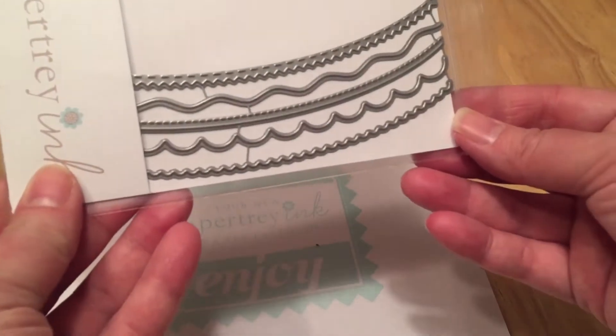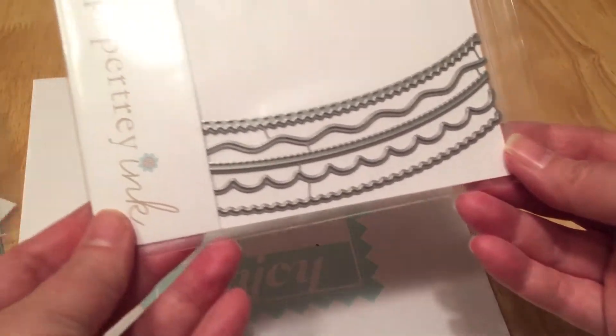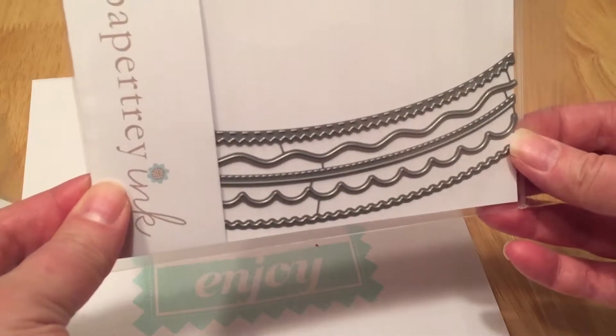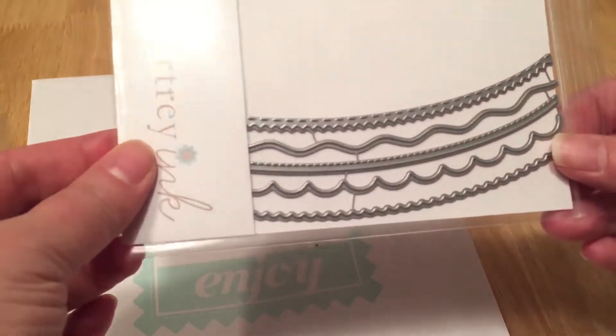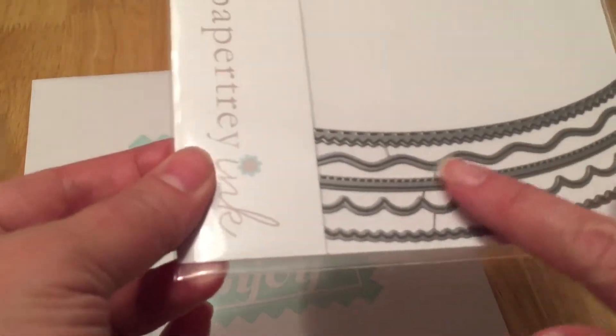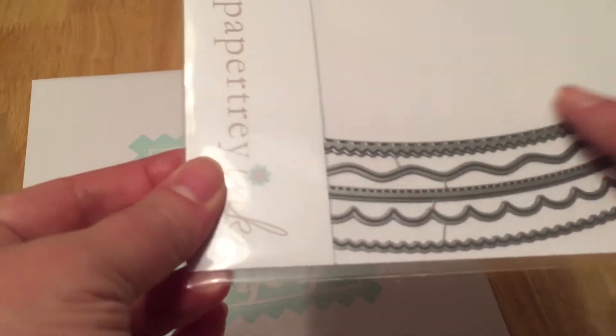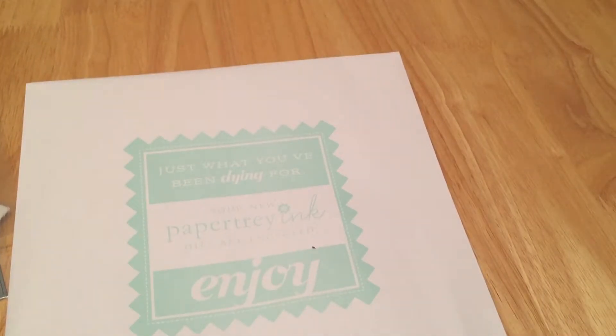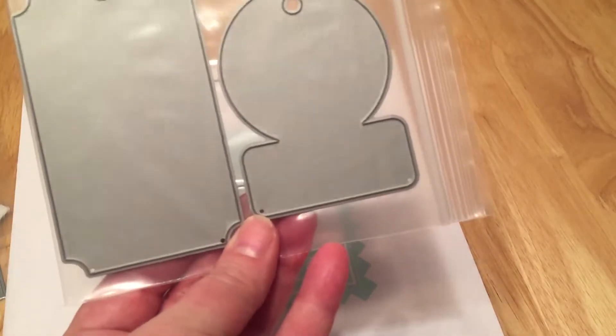This is a Round Off Edgers die — it cuts the round edge and you can either do a horizontal or vertical portrait orientation. I thought these are kind of pretty. I like the stitching detail on a couple of them, and there are some really nice samples of that too.